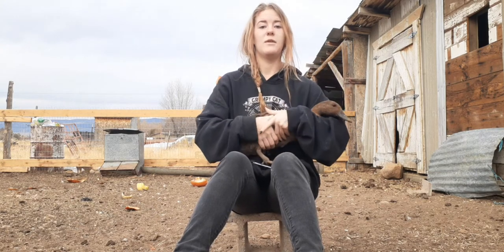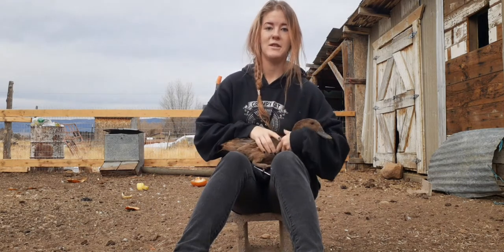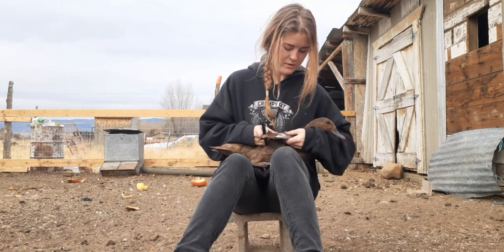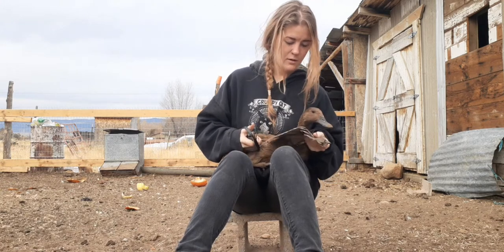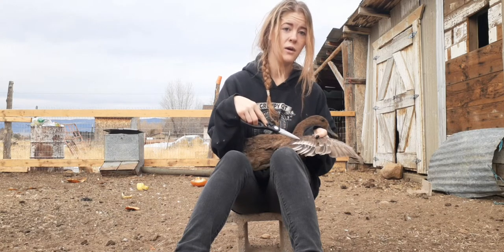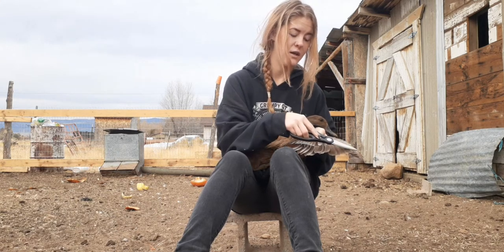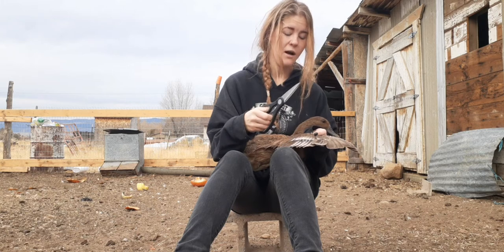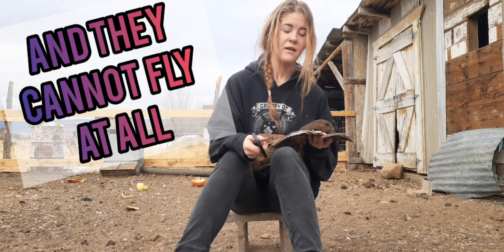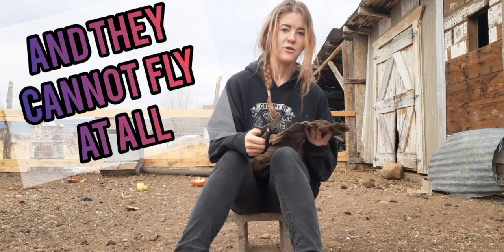We'll start with this one, see if she'll hold still for me. There are two layers — there's this first line, you don't want to cut past that, you just want to cut these flight feathers. And I'm only going to do one wing, that way if they try to fly it makes them unsteady, uneven, so they just go in a circle.